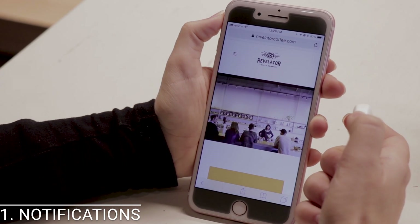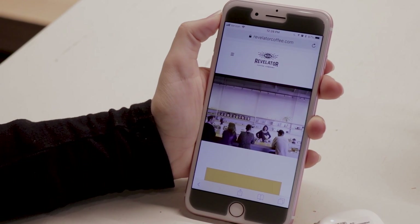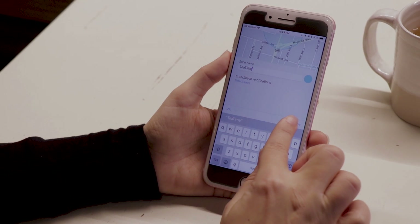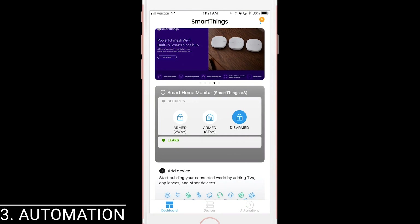First, Tracker can send notifications. You simply press the power button twice, which sends the device's location to your SmartThings app. Second, you can set two geofence locations — for example, you might set one around your home and one around your child's school. Third, Tracker can be used as an arrival sensor, which means that you can use it in automations.